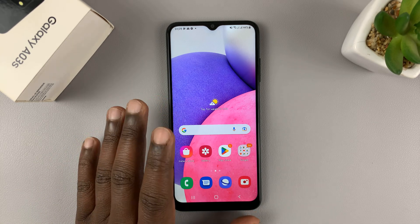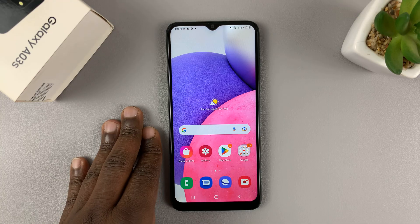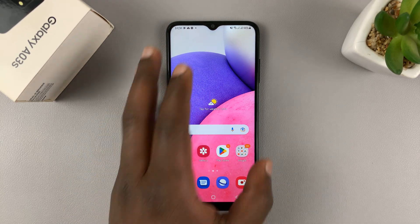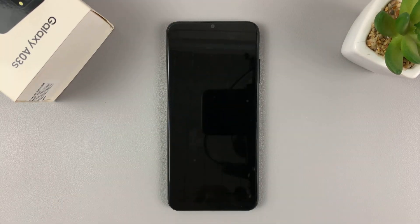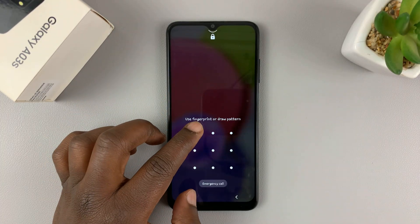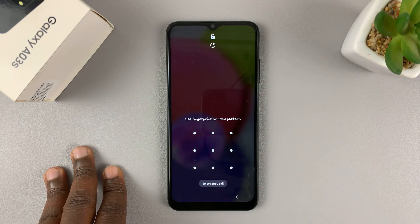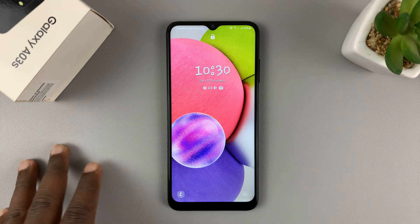I have the Samsung Galaxy A03s and I'll be showing you how to perform a hard reset on this phone. Normally you want to perform a hard reset because you can't access the phone and do a normal factory reset — maybe you forgot your password, pin or pattern and you literally have no access to the phone. So here's how to perform a hard factory reset.